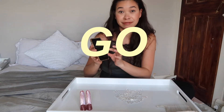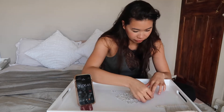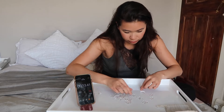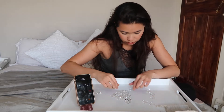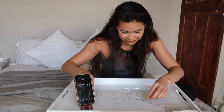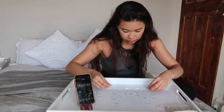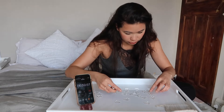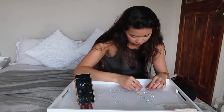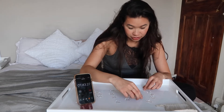Okay, a couple of seconds already gone. Edge pieces first, right? That looks like a corner piece, that also looks like a corner piece. Let's just start fitting pieces — that's another corner. Oh my god, that looks a bit loose. I feel like that's not right. We are off to a great start.